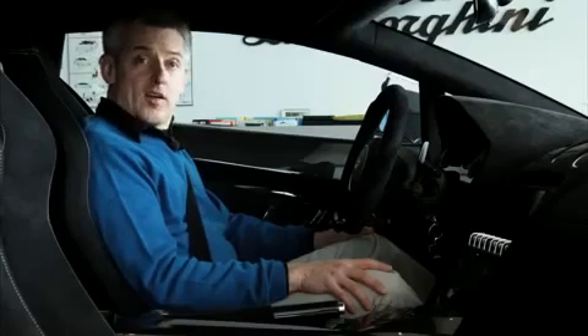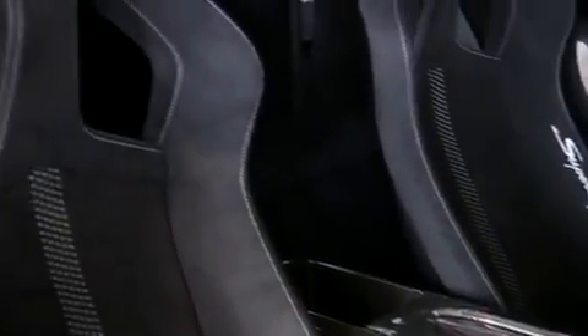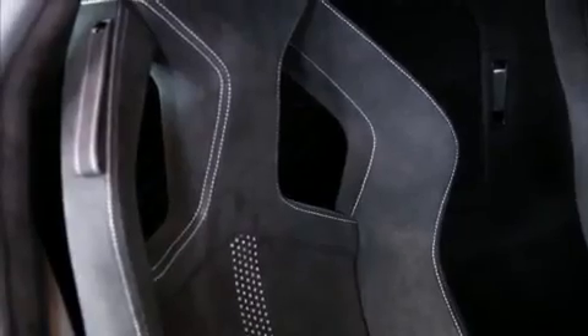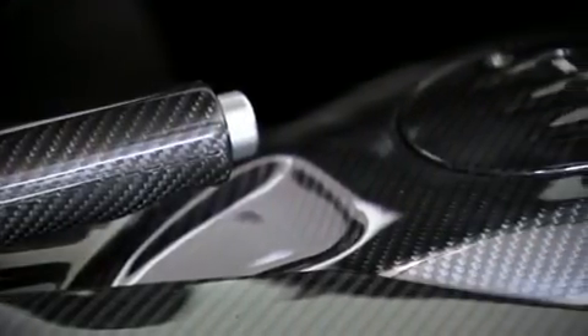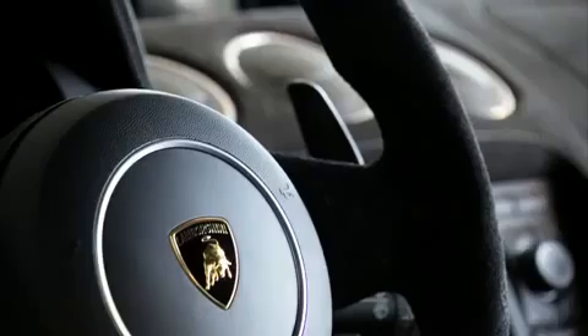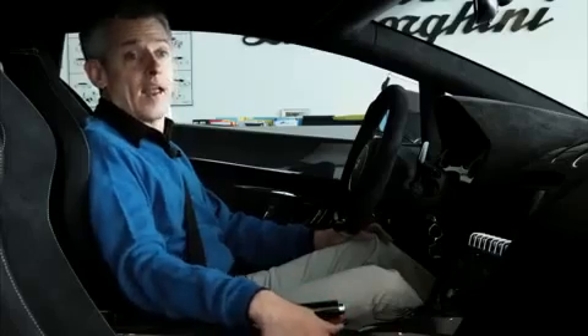Inside the Superleggera there are a number of lightweight touches as well. I'm sitting in the ultra-light sport seat which has a carbon fiber shell and no airbag. Apparently we will be able to get that seat or the standard seat with airbags as a no-cost option in the U.S. The center console and both door panels are covered in gorgeously finished carbon fiber and everything is swathed in Alcantara, which is lighter than leather — another lightweight touch.